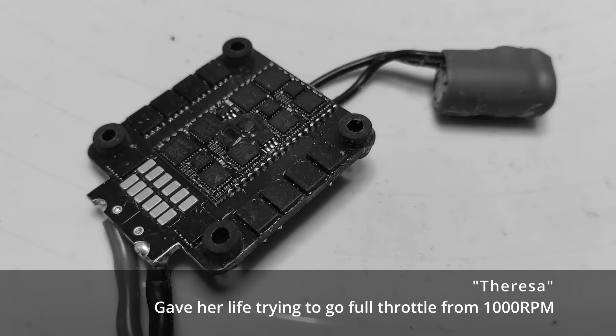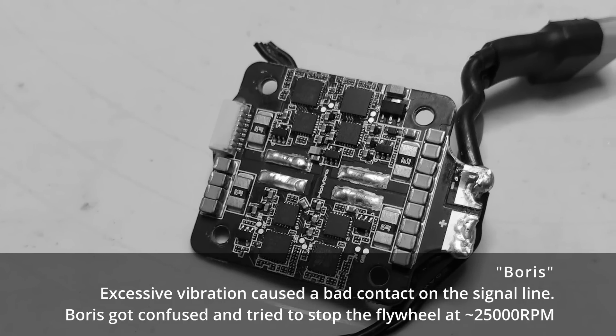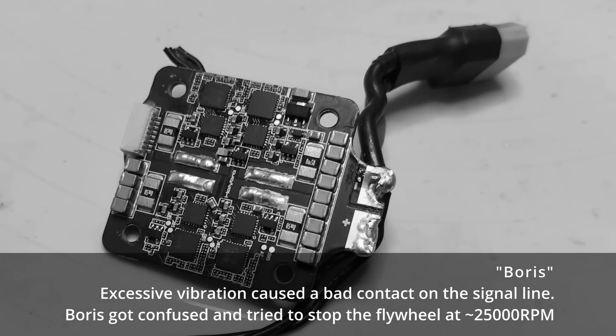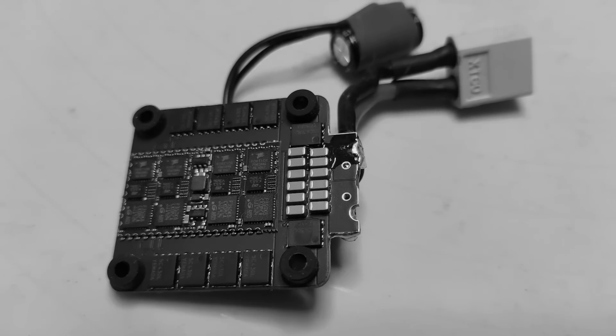At the start of the video I said the inertial dyno was a bit of a torture test for ESCs. I want to take a moment to remember those ESCs that were sacrificed in the pursuit of these settings. All good so far — we have the inertial dyno working the way we want it to. But here's where things get somewhat weird.